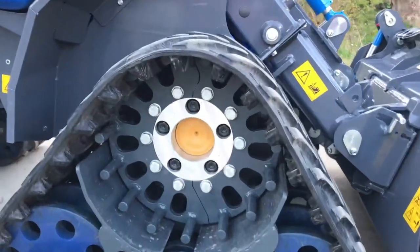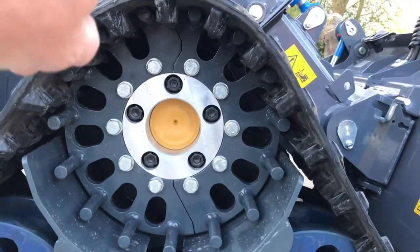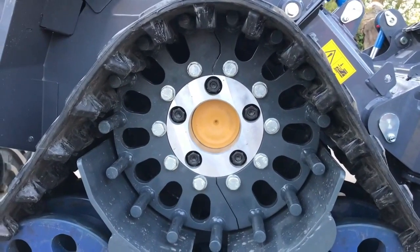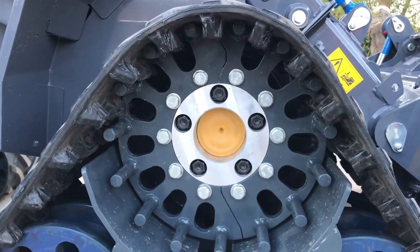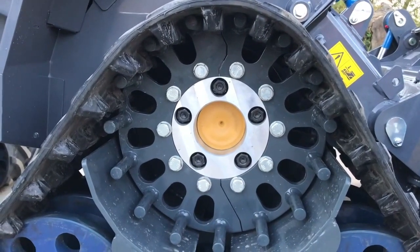A new feature that Moor End have built in is the split sprocket — you can see the split running down. That's to ease the removal and replacement of tracks, or the removal of the whole system. We just rotate the wheel motor so that one half is at the bottom, unbolt and remove, then rotate again so the other half is at the bottom, unbolt and remove. Easy to take tracks on and off.